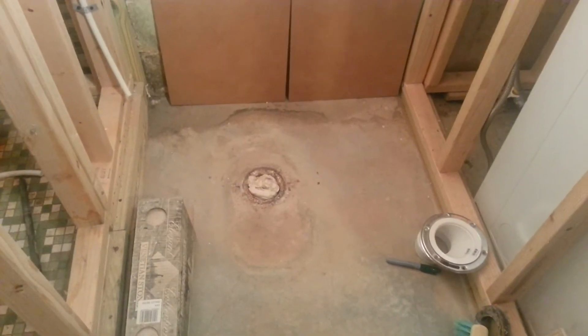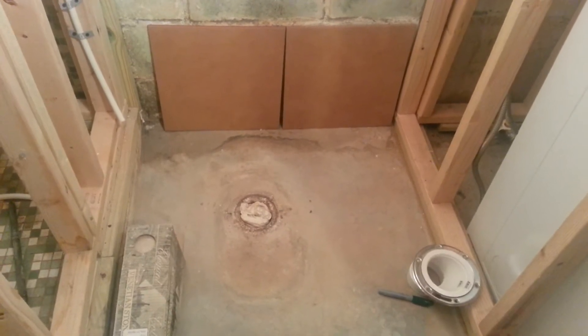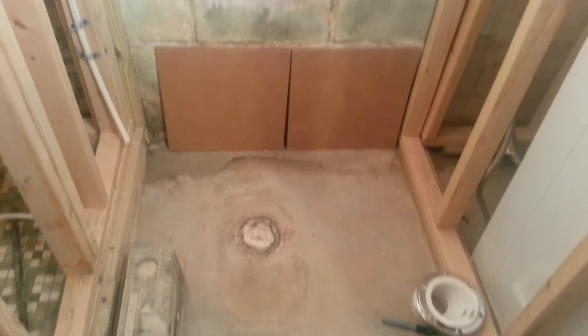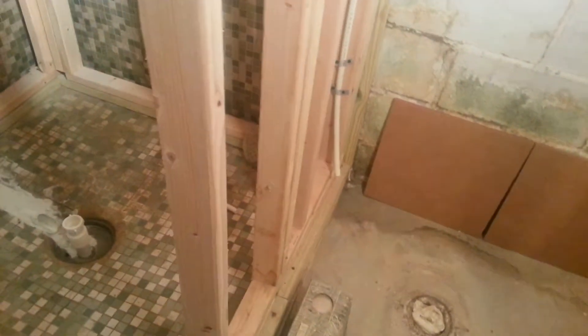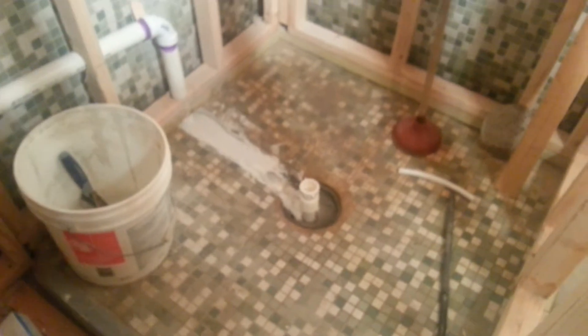I know it might look like nothing happened between this video and the last one, but this is all cleaned up. We changed the shower setup. This is the drain in the bathroom.